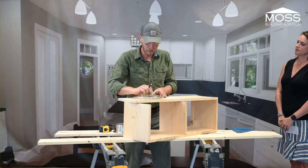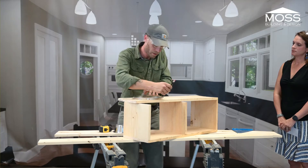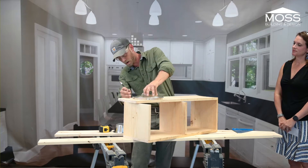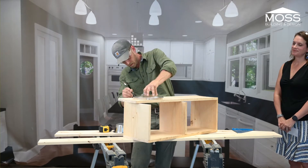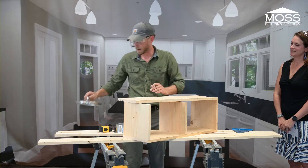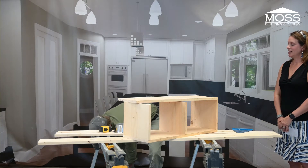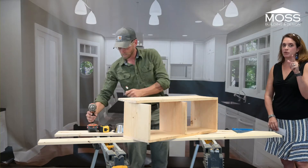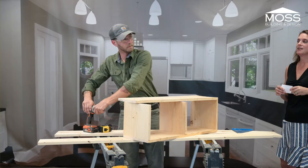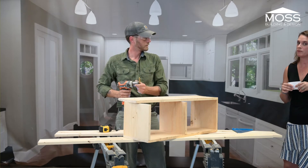Carpentry takes time — you've got to practice. Don't have high expectations for yourself right away. I was working with a friend of mine who's 25 and he was stressed out because he wasn't doing it as fast as me. I told him: 20 years. I've been doing carpentry for 20 years — how can you keep up? It takes time, it takes practice, and you're going to mess stuff up.